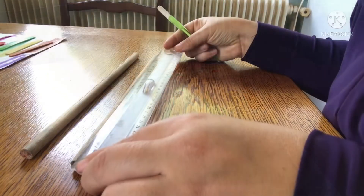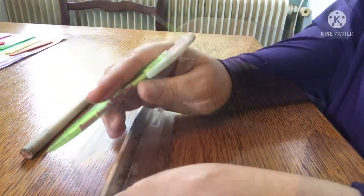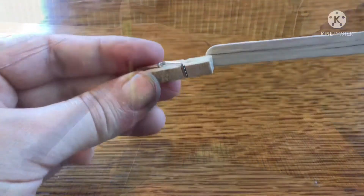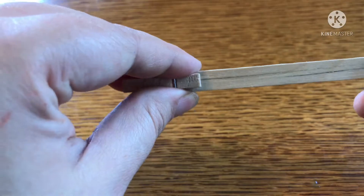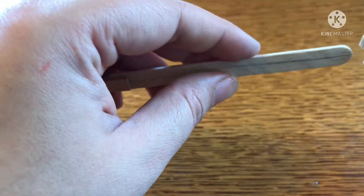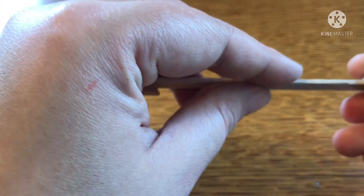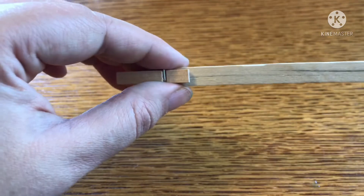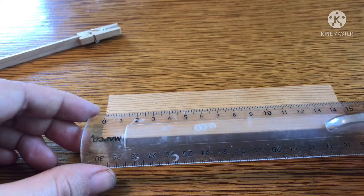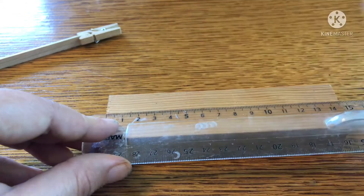Then you're going to measure your dowels and divide it by 10, or however many steps of the ladder you'll be choosing to do. Now to figure out how far apart to put the dowels, we're going to place two pegs on both sides of the popsicle stick, grab our ruler and measure that distance, then measure the base and mark the two spots where the dowels will go.